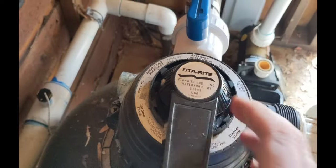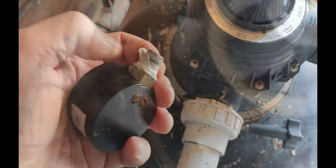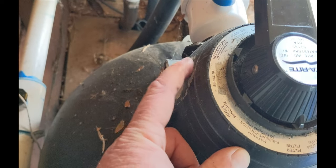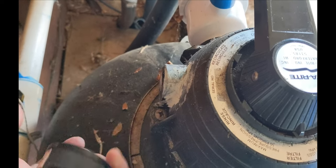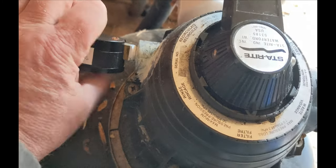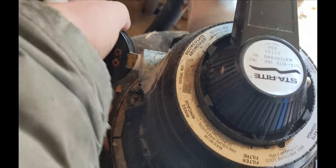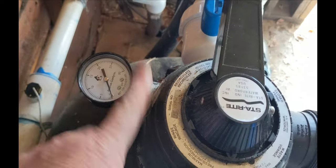Do both sides. The sand filter will turn to filter. For the pressure gauge, make sure you have some Teflon tape on it. When you put the pressure gauge on, be careful — you can't over-tighten it. It looks like it happened here before; the homeowner put some sort of epoxy because these will crack if you over-tighten. Don't cross-thread it — if it doesn't go in nice, take it out and redo it. Put it on, don't tighten it too tight.